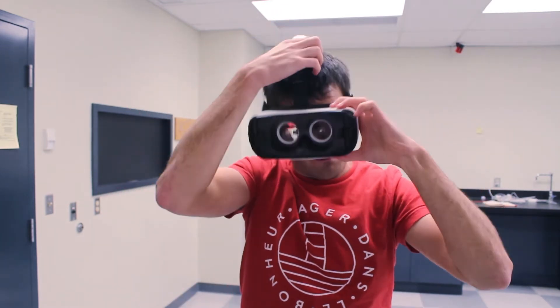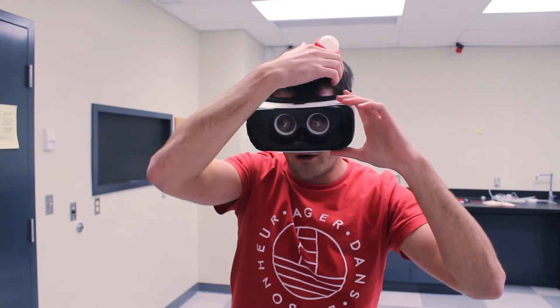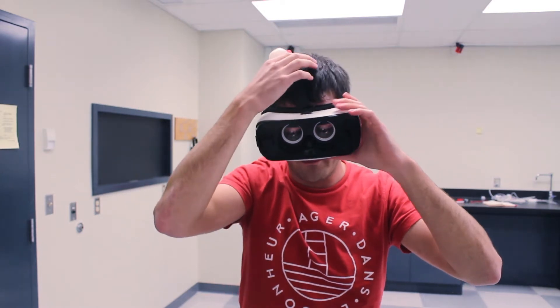Having a good orientation of the tag relative to the headset is also important. But if we put it on the strap, you can see that the tag can easily move and give an incorrect orientation, so this is not something we want.